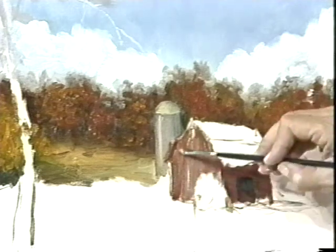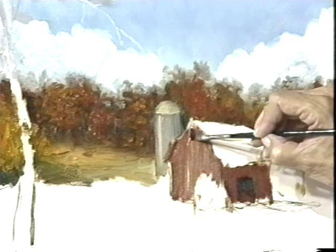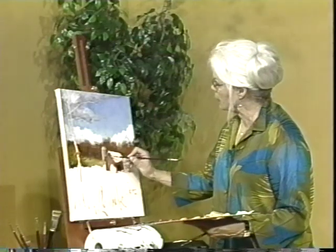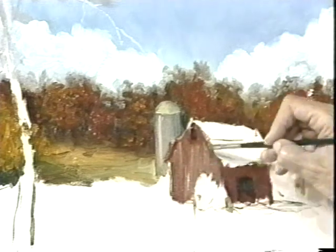That's not so bad. I want to make this little barn look really weathered, really like it's seen better days — because it has seen better days. Now you notice how I paint the barn first and then I paint the roof, because you have to have the barn before you can put the roof on. I'm always thinking about the three-dimensional effect of the paint.